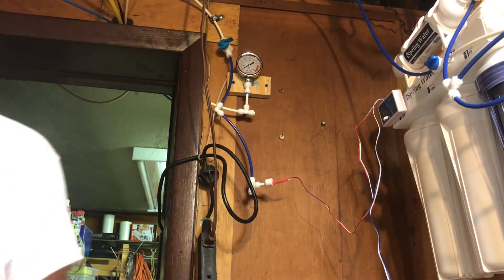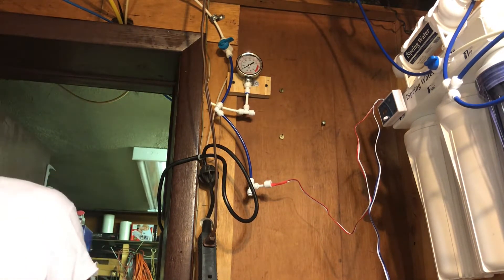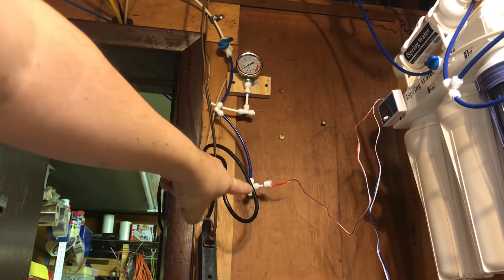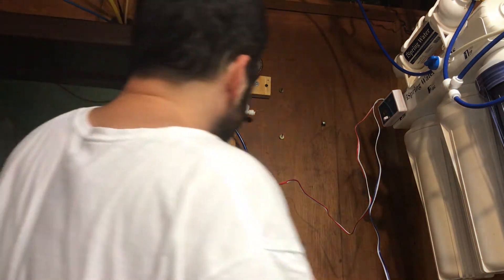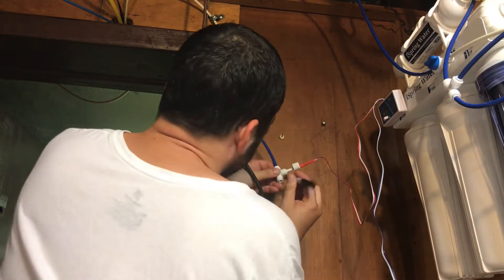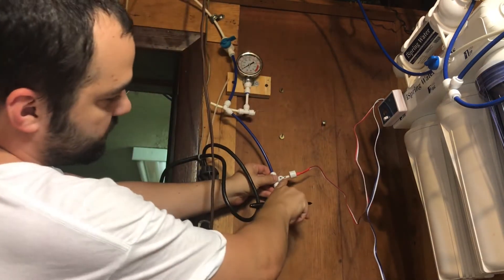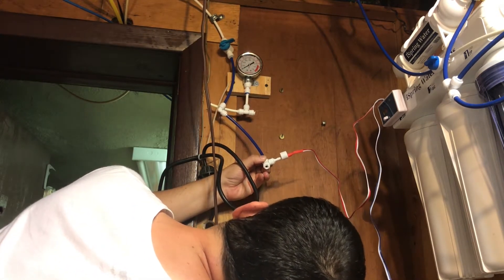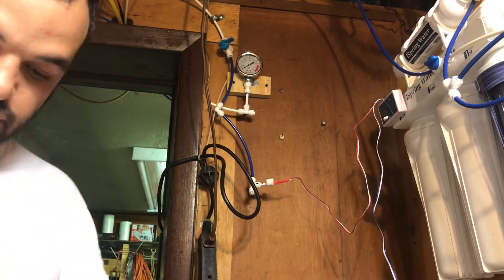I'm going to mark it with a marker so I know exactly where the position has to be — and in case it ever spins, I'll know. I made the mark on both the sensor and the tube. The two prongs are side by side, which is what we want, so let's get this thing hooked up.